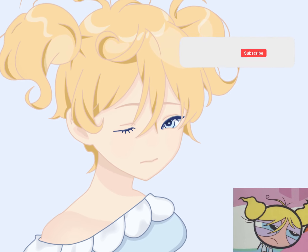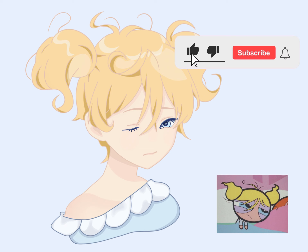If you like the video, please click like, subscribe, or comment. Thank you, bye!